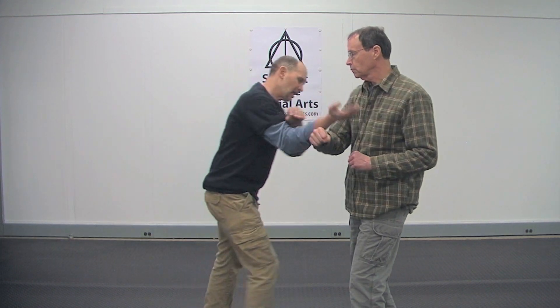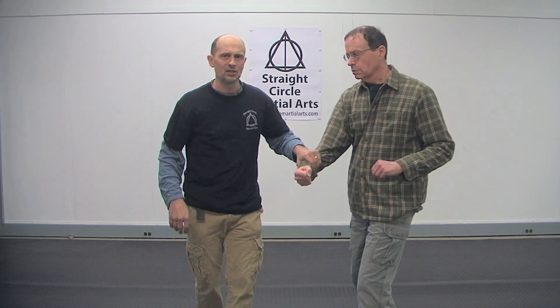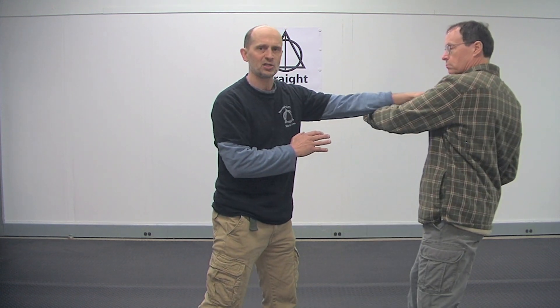A lot of times if I'm in tight, I'm using this just as a pass to get inside to hit him with something else. This comes in and you're here, and you see what happens — right away I'm into the shot.